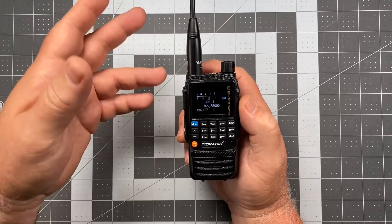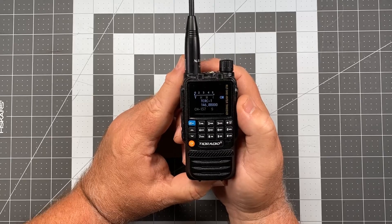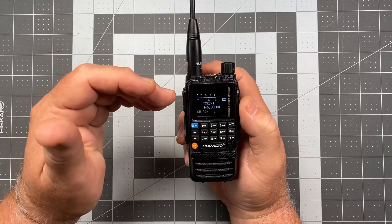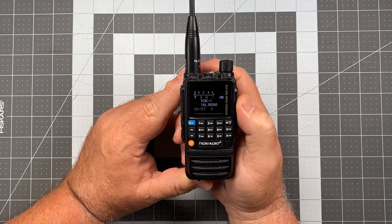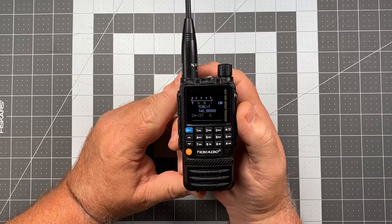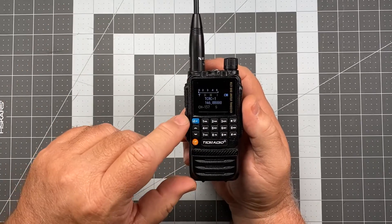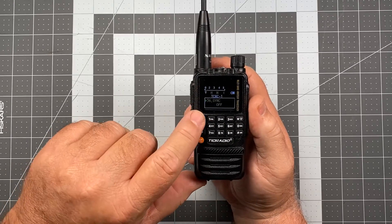I've had some people say they wish the channel name was in more prominence. This sort of balances it because the channel name and the frequency are both the same size, but the channel name is actually prioritized towards the upper end of the screen. So I thought I'd throw that out there — it's kind of an interesting alternative for you to explore. And of course to return that to its normal condition, we press our blue button, item number 36, sync.